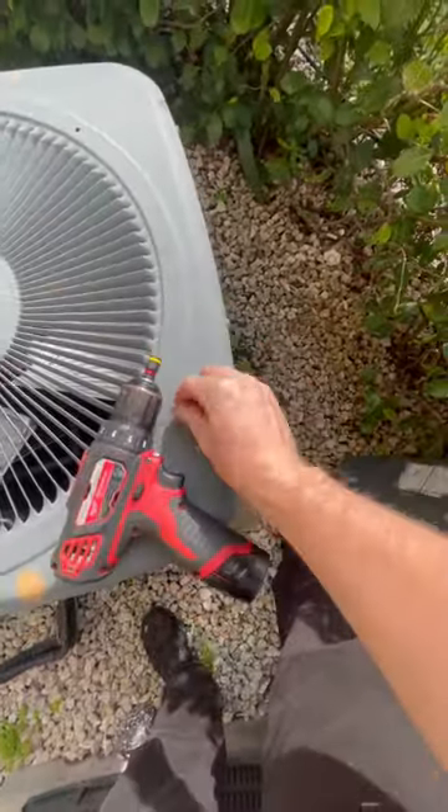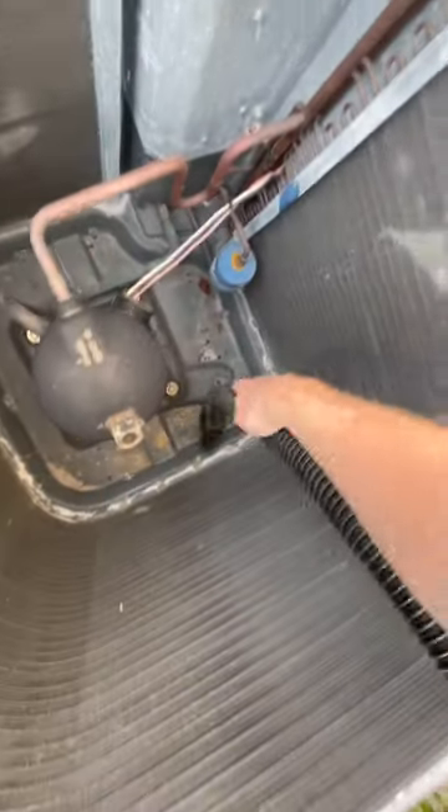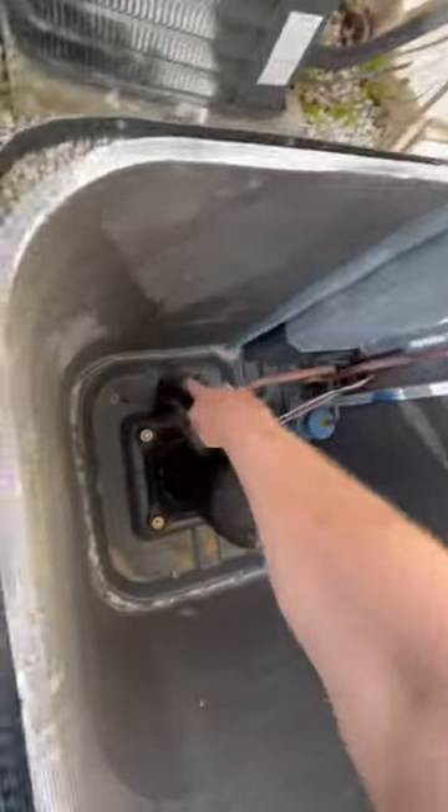Go around and take off all the screws for the top plate. This air conditioner is constantly sucking in — it sucks in dust, dirt, sand, leaves, whatever else is floating around in the air.